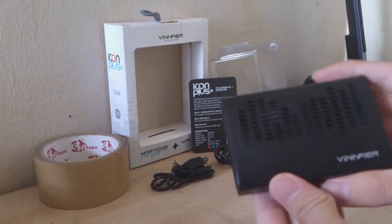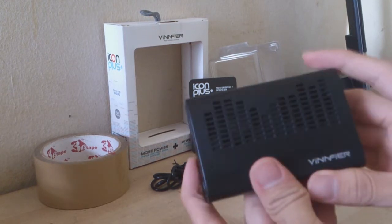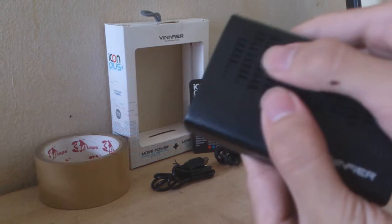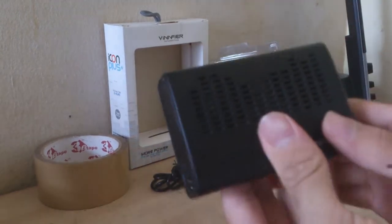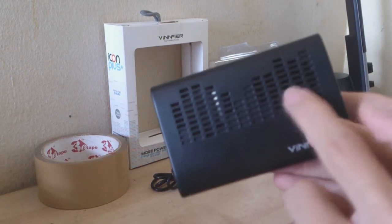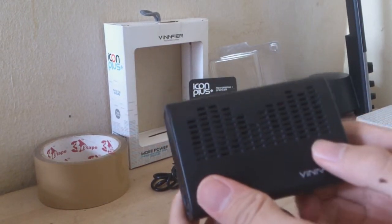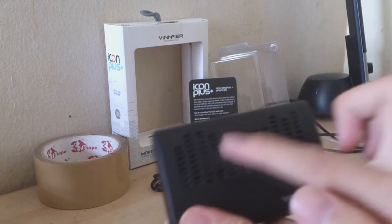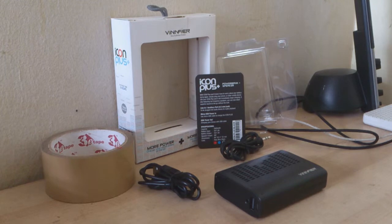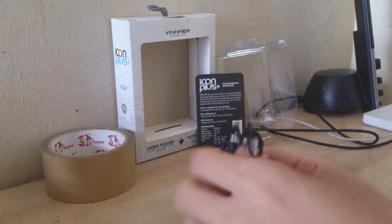The design looks very normal, nothing special about it. There are two holes here for the LED lights, and there's one speaker here. This is the passive speaker, which is not powered, and this is the only powered speaker. I'm going to try the power bank function using the cable provided.